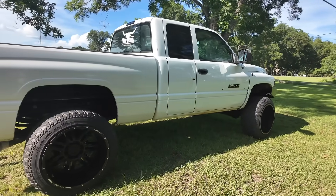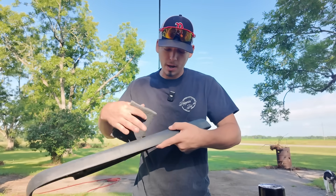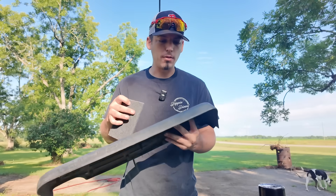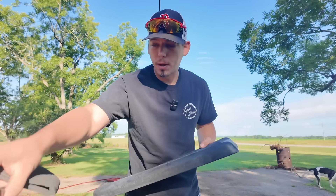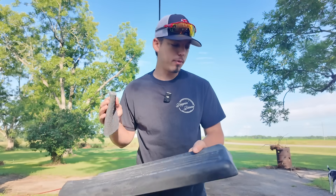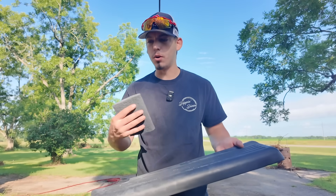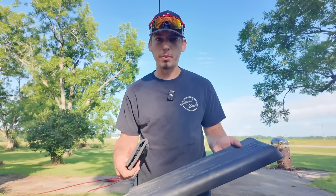I just got back from O'Reilly's — I got some scotch-brite pads to try to get some of the old gunk off, and I also got the trim and bumper paint. I'll go ahead and clean these up with the scotch-brite pad, wash them off, and then do a quick one or two coats — probably two coats — and then come back later and install them on the truck.